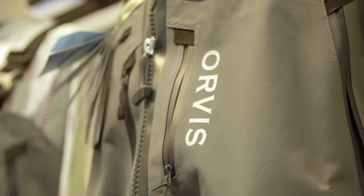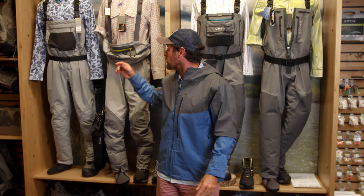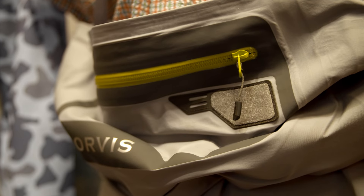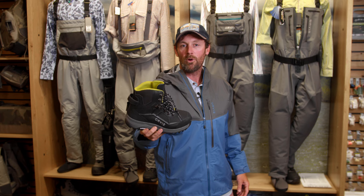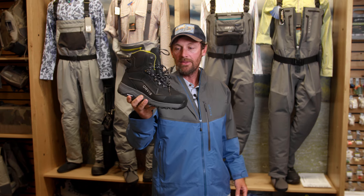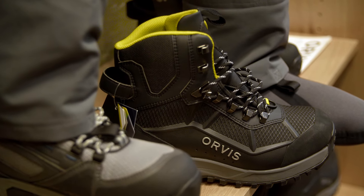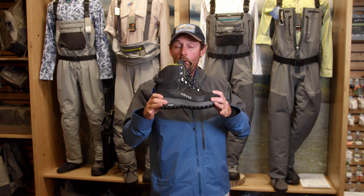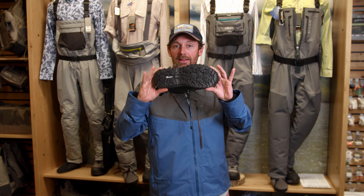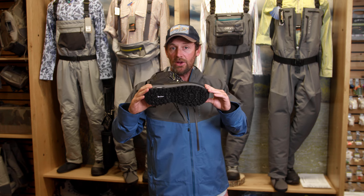Talking waders, there are two different approaches. You have your Pro Guide series — this is what my guides wear day in and day out. However, in the summertime when it's really hot outside, they switch over to the ultralight waders. Waders aren't worth anything without their boots, and this is the best pair we know of right now: the Orvis Pro Guide wading boot. They're incredibly lightweight, the sole is incredibly cushiony — you can walk all day in these boots. The traction on these is no-slip. They really are that good.